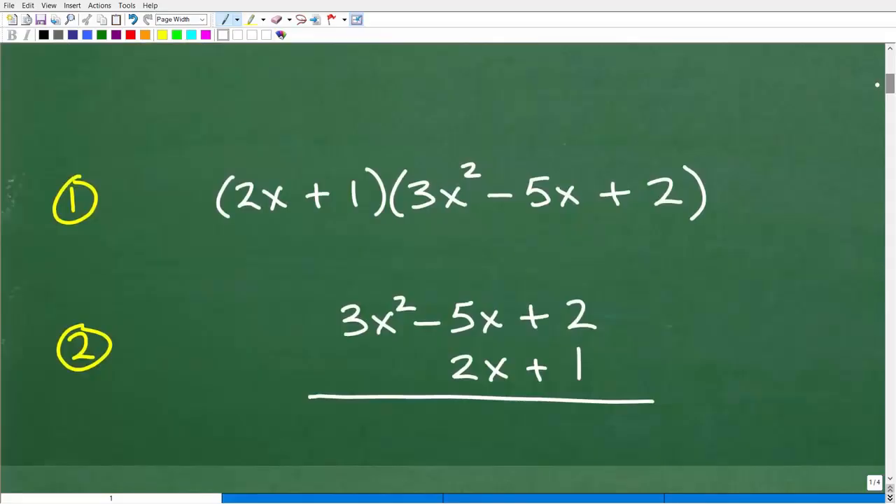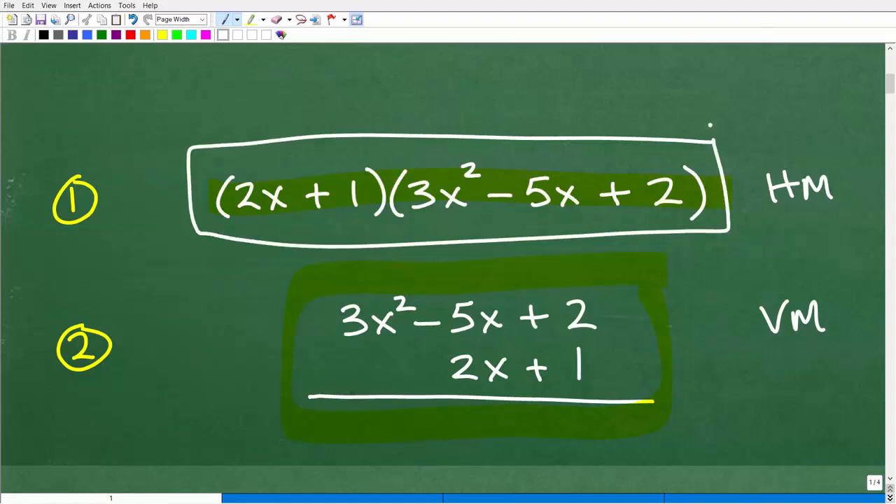Let's get into this problem. To do it, we have two options — two ways, both are fine. There's a horizontal method and a vertical method. I like doing problems the horizontal way, but the vertical method works just as well. When you're in any algebra course — algebra 2, pre-calculus, intermediate algebra, college algebra, math 101 — it doesn't matter. If you're studying algebra, you need to know this stuff, and you should know both methods. I'll go ahead and use the horizontal method to find the product of this binomial times this trinomial.